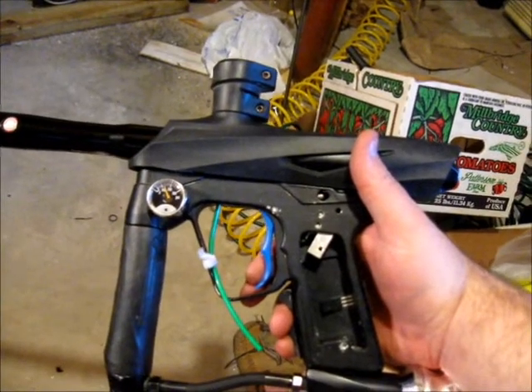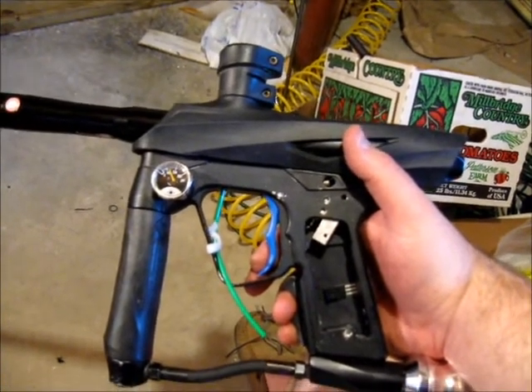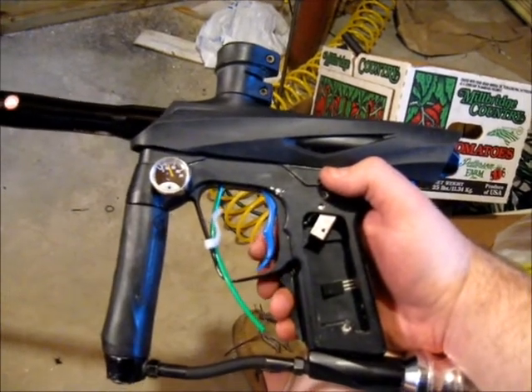This is our Ion Bolt Prototype. It is a two-stage anti-chop bolt that runs at approximately 125 PSI currently to get shots at 270 feet per second. It operates both electronically and mechanically.